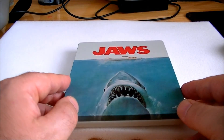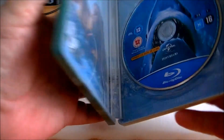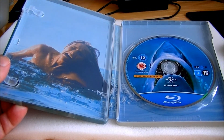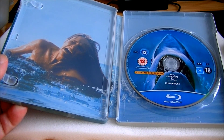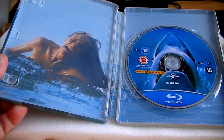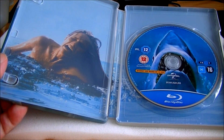The extras in here are great as well. You definitely get a lot of documentaries and a lot of interviews. There's also another documentary called The Shark Is Still Not Working, which you only get on the Blu-ray. You get lots of other bonus features — deleted scenes (there seem to be more than on my DVD), outtakes, storyboards, Jaws the Restoration, and the original trailer.